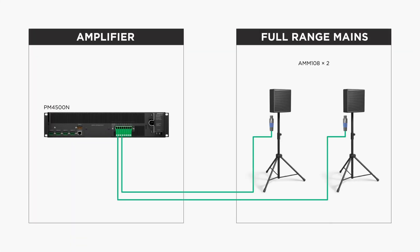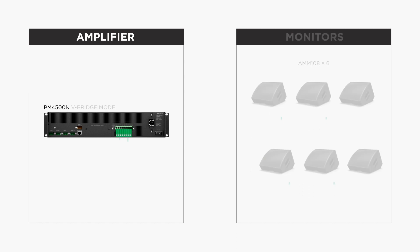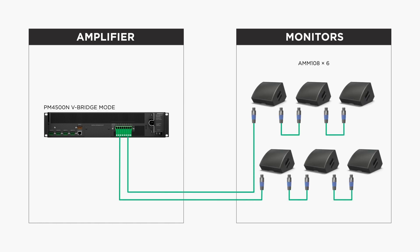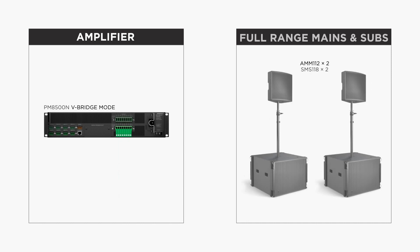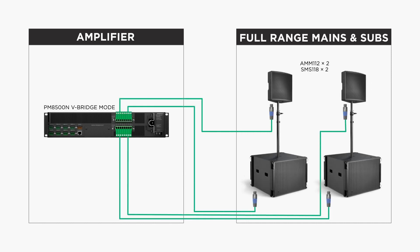The PM4500N is a great choice for a pair of AMM-108s. When running pairs of channels in V-bridge mode on a PM4500N, it can power up to six AMM-108s or a pair of AMM-112s. A single PM8500N with channel pairs operating in V-bridge mode can power a pair of AMM-112s and Showmatch SMS-118 subwoofers.